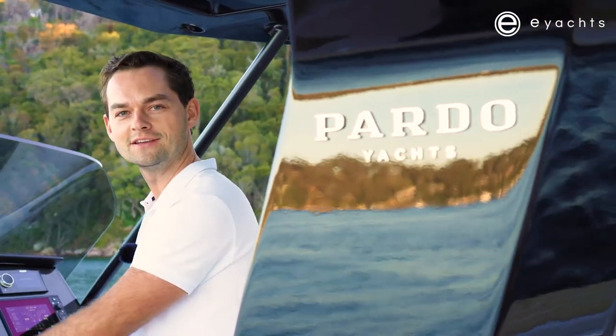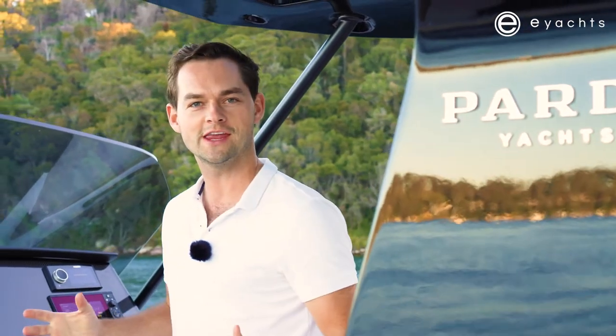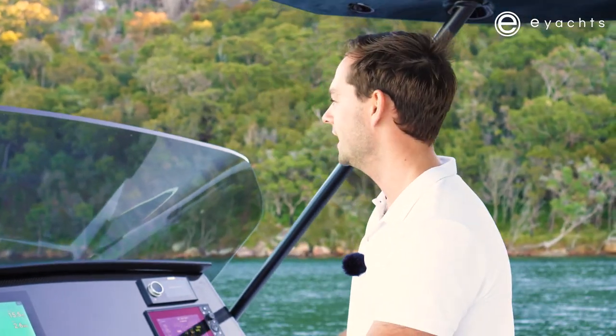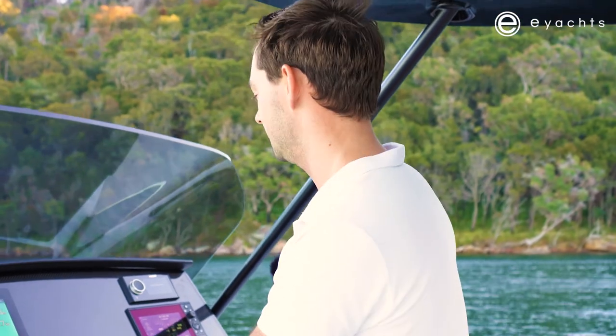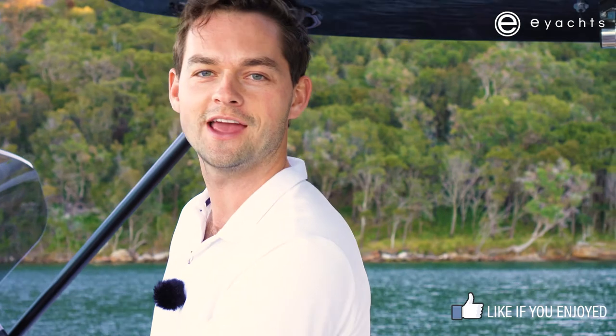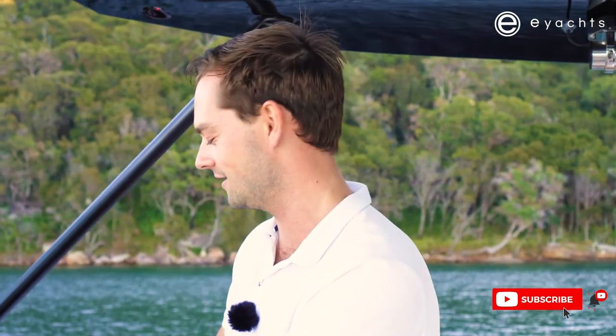So there you have it — the Pardo 38. As you can see, in 38 feet this boat really does pack a lot of punch. We are lucky enough to have another Pardo 38 coming in, available towards the end of 2021. If you'd like to find out more about the 38, the 43, the 50, the 52, or the Pardo 60, do get in touch on the link below. If you've enjoyed this video, give us a like and a subscribe for more content like this. I'm Joe Fox from eYachts — thank you very much for joining us.